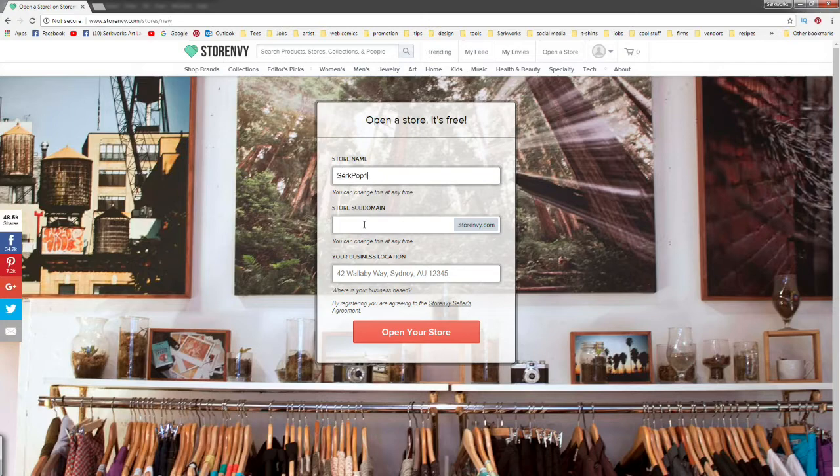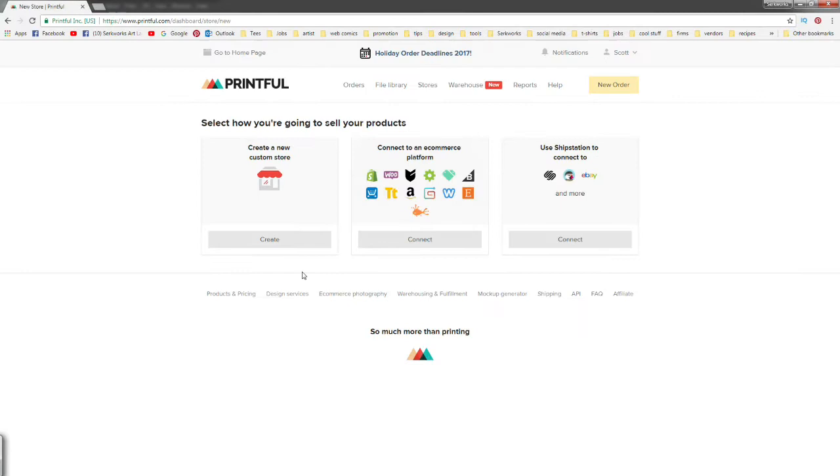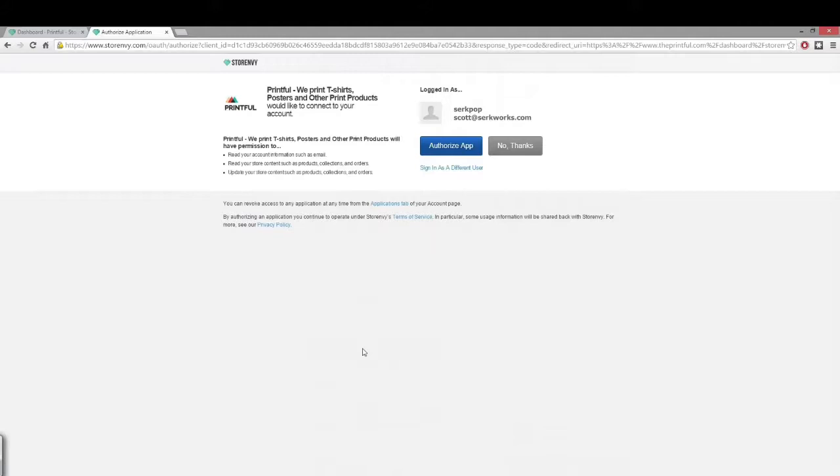Keep Store Envy open and go back to your Printful tab. Now that we're back at Printful, we're going to scroll down and connect our store by hitting the red button. We're going to 'Connect to an E-Commerce Platform' and find Store Envy right down there. We're going to click the red 'Connect to Store Envy' button, which takes you to a page where we click the blue 'Authorize App' button.